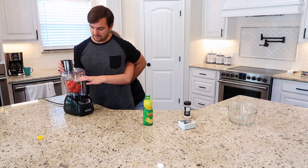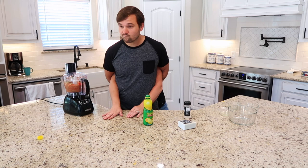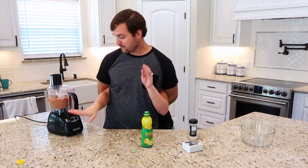Now you have to put the lid on the Binford 6100. Put that on and you've got to get it on there perfect and twist it — sometimes it's really difficult, but for me, a professional. Let's push it. Sometimes I like to dance when we're processing food just to keep the energy in the room. We like to do the Macarena at our house — one Macarena, two Macarena, three Macarena, hey Macarena. I don't know the words to this song.